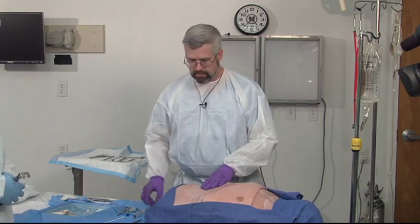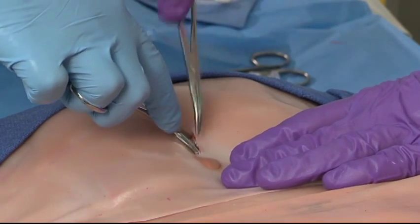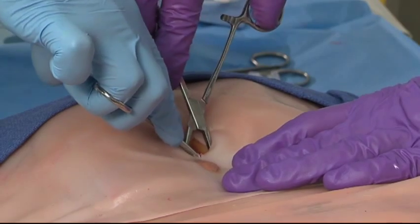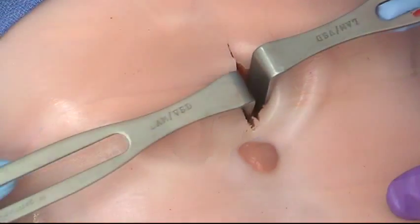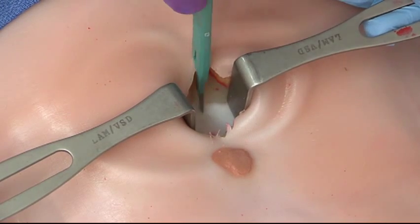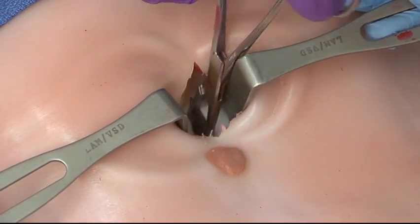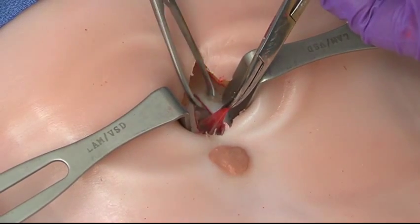At this juncture, it's useful to have an assistant. I'm going to spread with my clamps in one direction; my assistant will spread the opposite direction. We're trying to find the anterior fascia — it looks like we're getting down to it. Now we're going to put in some retractors; Army-Navy retractors are very good for this circumstance. Now that we have the anterior fascia exposed, we're going to incise it in the midline using the knife. Here you see it being incised, and what should come into view is a little bit of preperitoneal fat. We're now going to spread this preperitoneal fat, looking for the peritoneum.